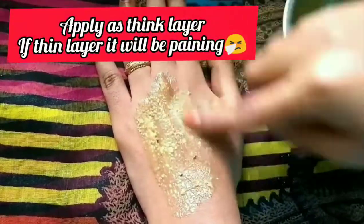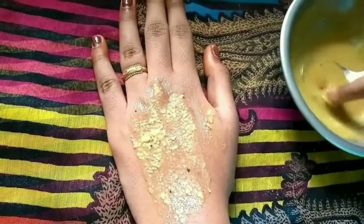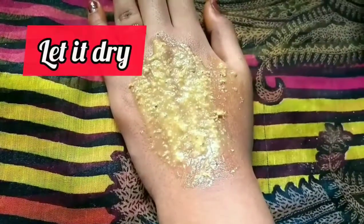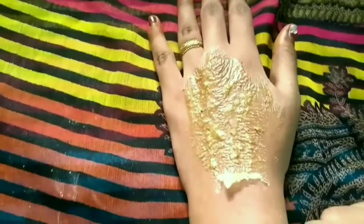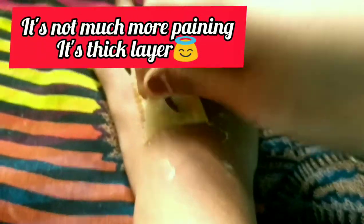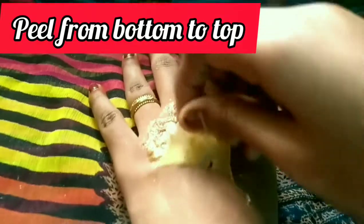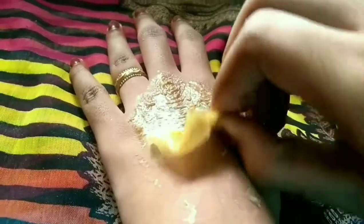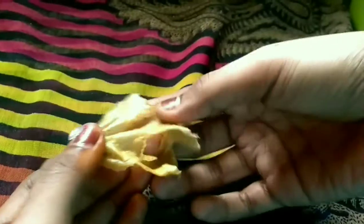Apply it in a thick layer, then thin. We have to make it clean. Apply to the corner and bottom, then remove from the top. Take the top and remove the bottom. Then wash it off.